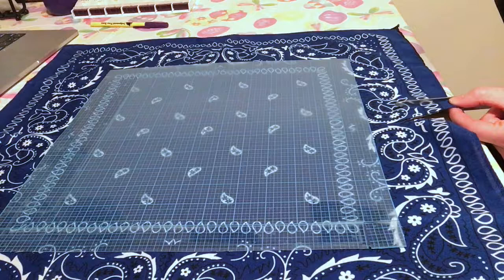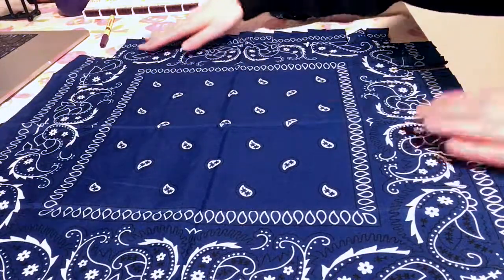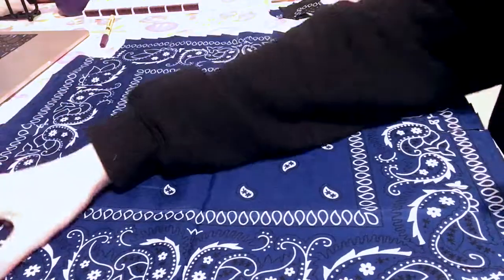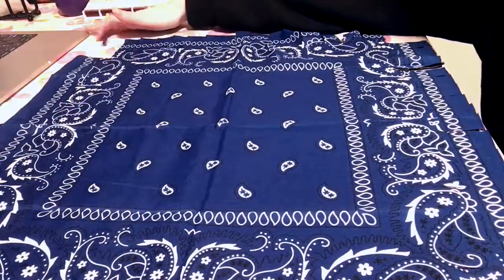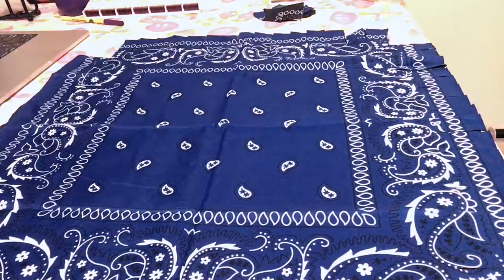I cut slits all around these edges, and then I left maybe probably a good inch-by-inch square right here. I did not cut the top edges.